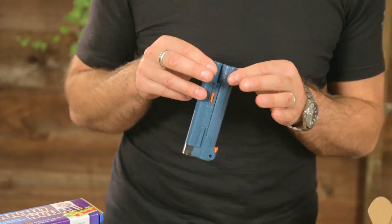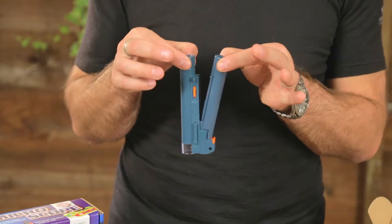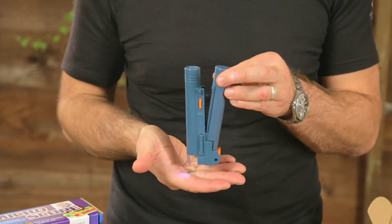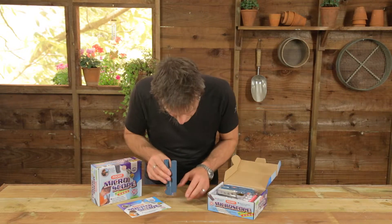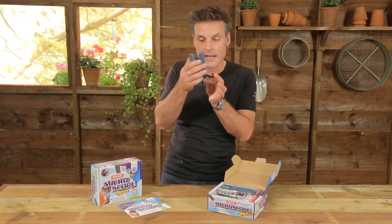There it is — it's a thirty times magnification, that's pretty high. It illuminates; you pull this lever out here and it lights up, and you simply then find something of interest, whether it's the dirt under your fingernail or a small insect or anything like that, and you just focus it with that little wheel there.